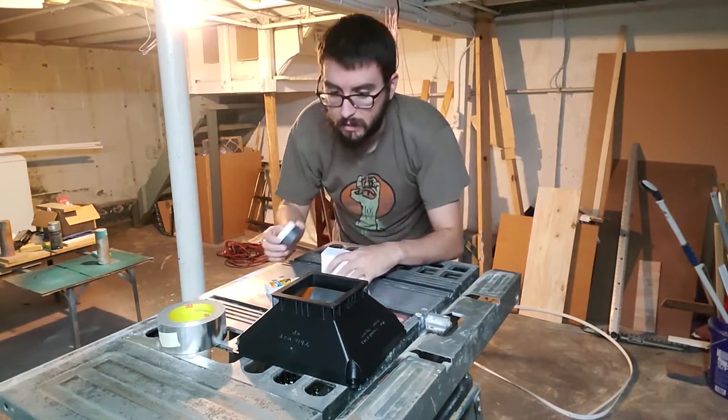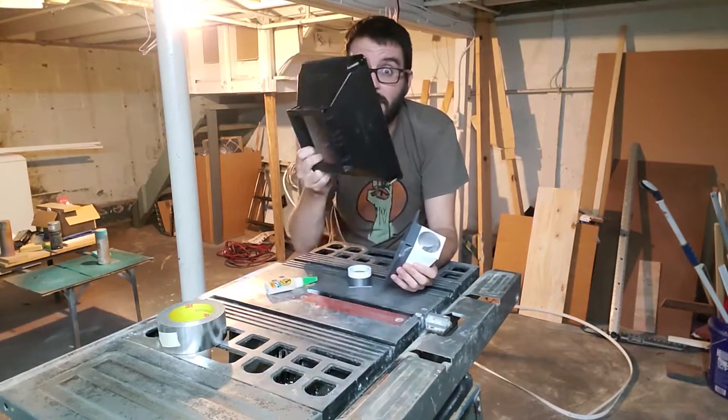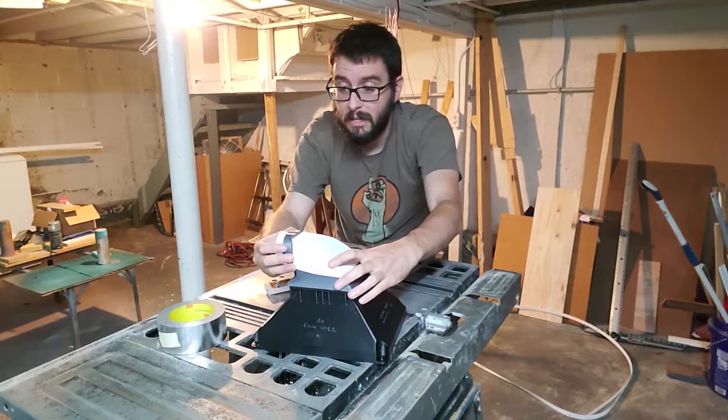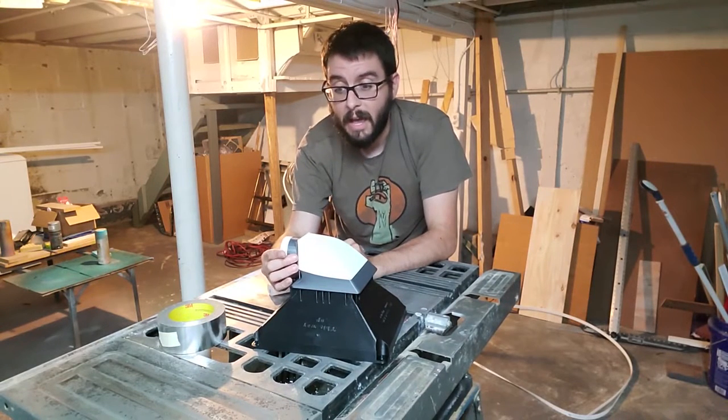I'll glue this up, spray paint these to match, glue that on, and then flip this thing over and we'll see how it works.